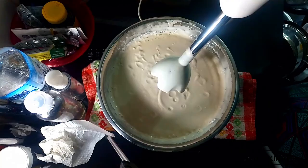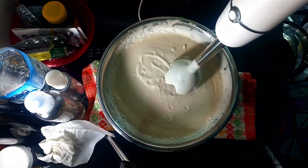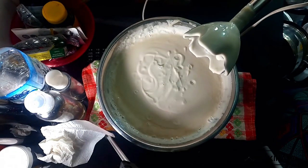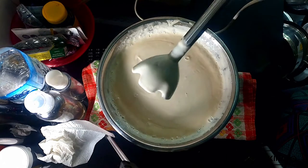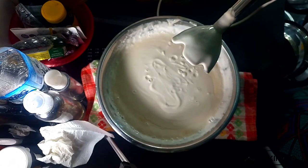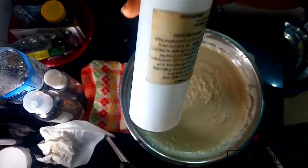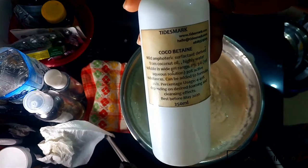Once crater-like holes start appearing on your soap — because as your soap cools down it gets thicker — that's a very good sign that you're almost there and your soap is almost ready to be bottled. Just leave it to cool off after you've reached this stage.